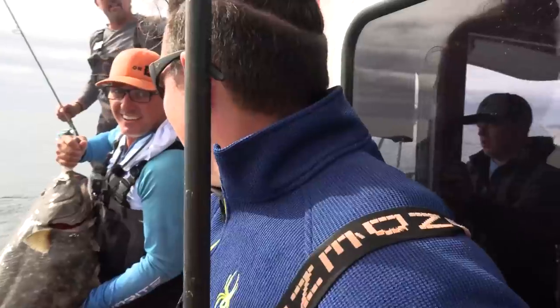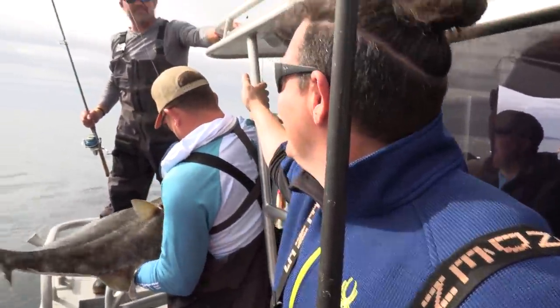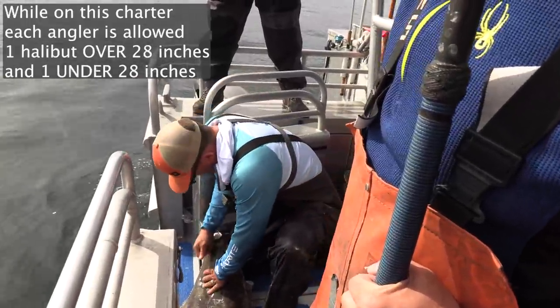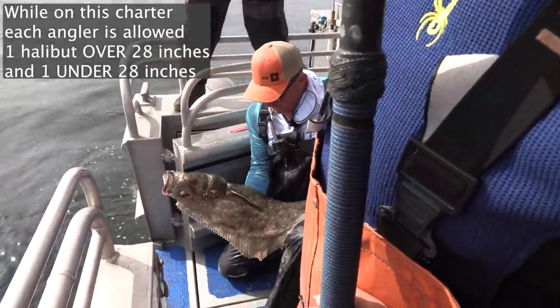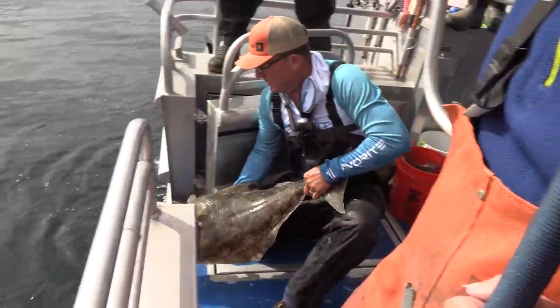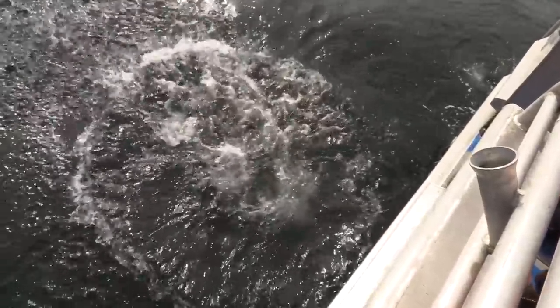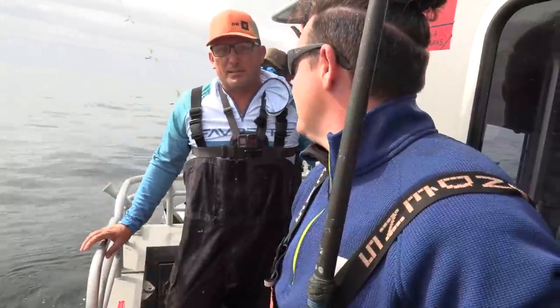You know, there's an easier way to do that, Rob. You're not going to show off with all this light tackle. Hey, I'm proud of it, man. It looks great. You're only allowed one over 28 inches. That's a beautiful fish, but that's not the one I'm here for. Alaska is the place to be.